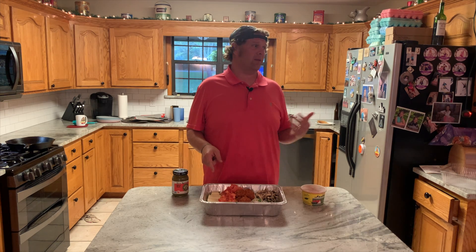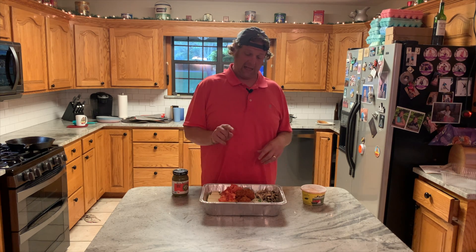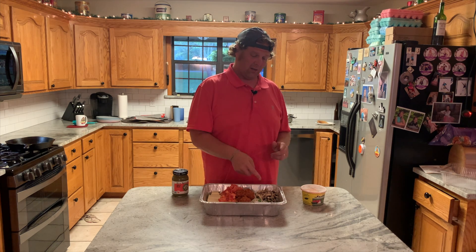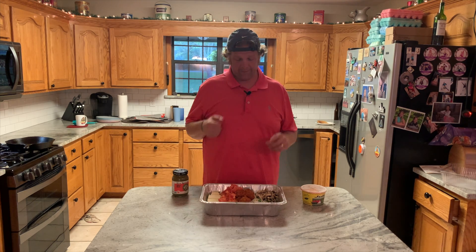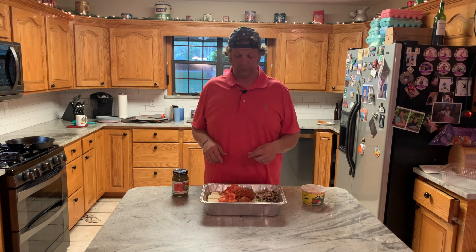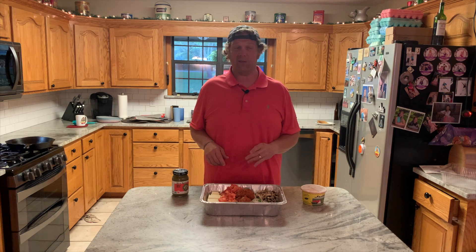The recipe calls for smoked gouda — I couldn't find any — so I've got Monterey Jack and sharp cheddar. I've got tomatoes diced up, diced cilantro, onions, mushrooms, green onions, jalapeno which I de-seeded because my wife doesn't like spicy stuff, and then I've got about a pound of chorizo.